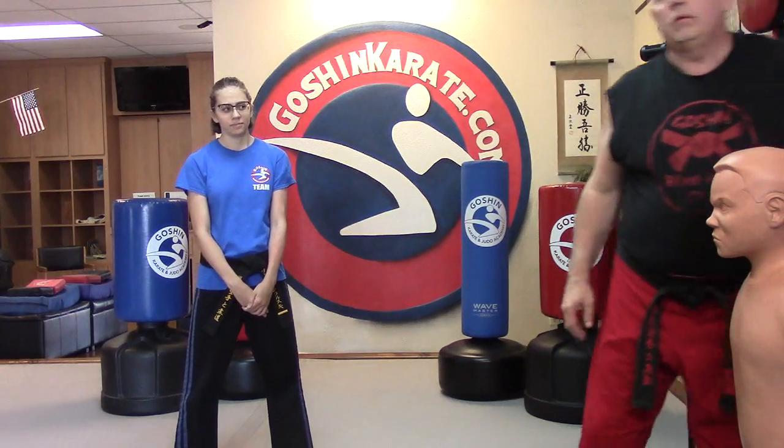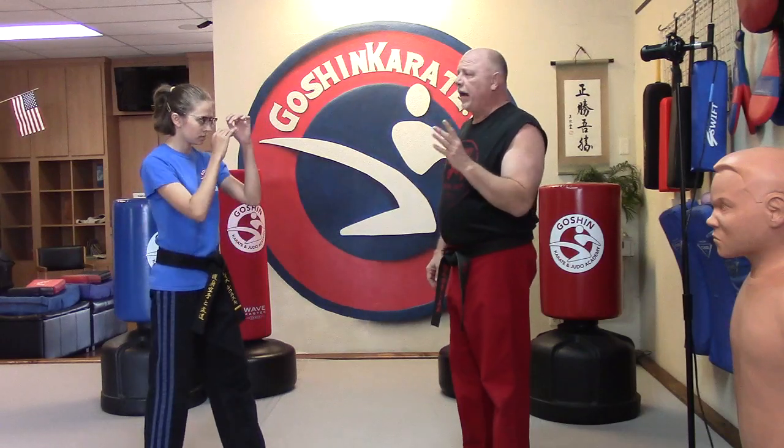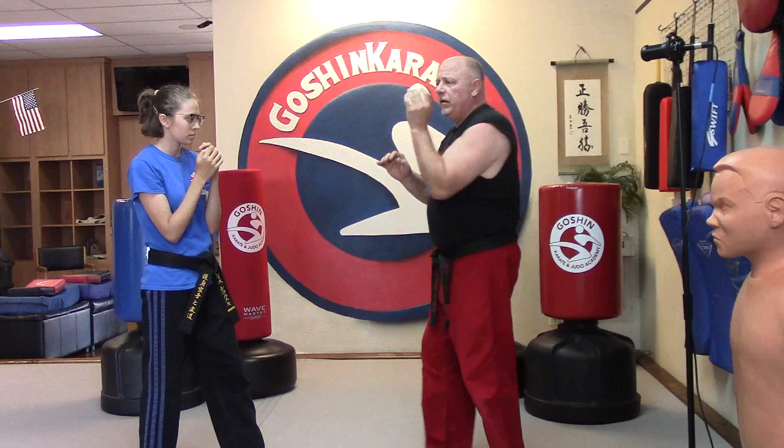We like to block with our elbows and our knees. Rebecca's over here working hard. Alright, let me say: elbow, knee. I like to block with my elbows and my knees.